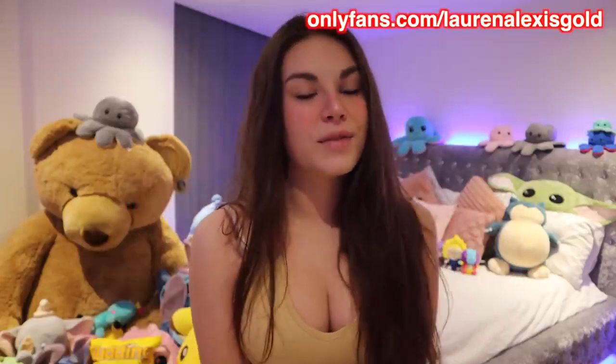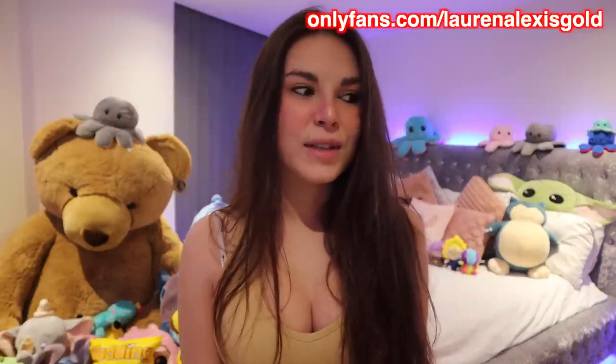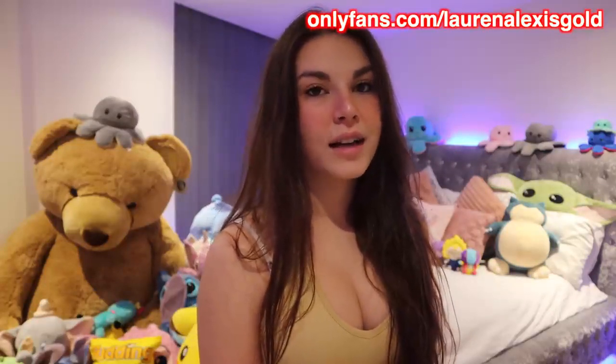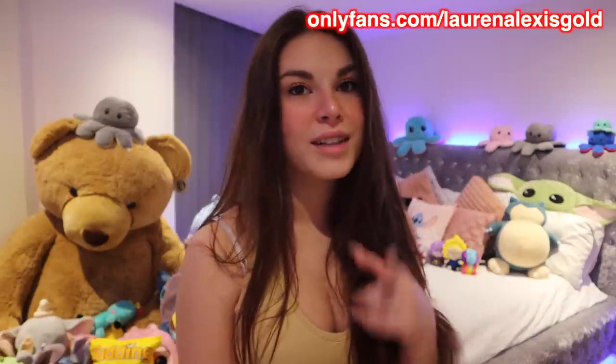Before we get into the video, speaking of that, I do have a discount on my exclusive pages, so go and check it out if you want to get naughty with me on there - come and join me now whilst there's a discount, you don't want to miss it. If you want to see me without anything on, come and say hey. Also lots more NSFW content on there that you won't find anywhere else.